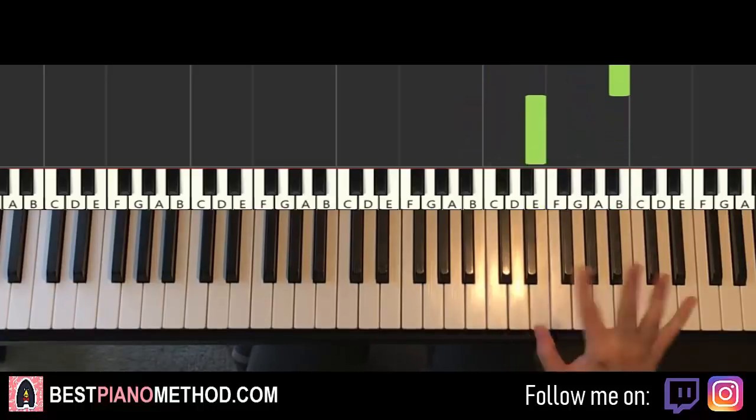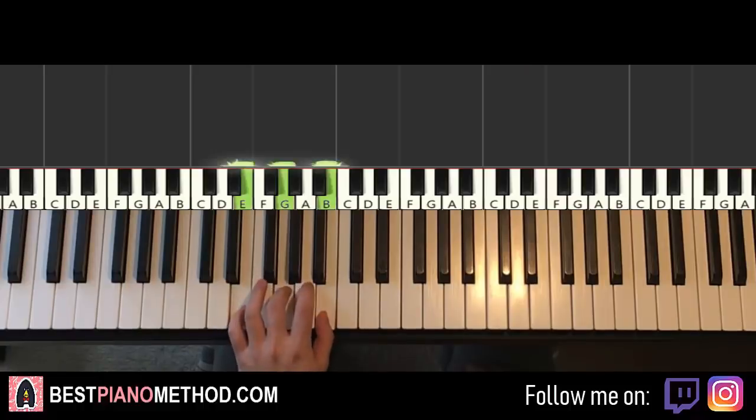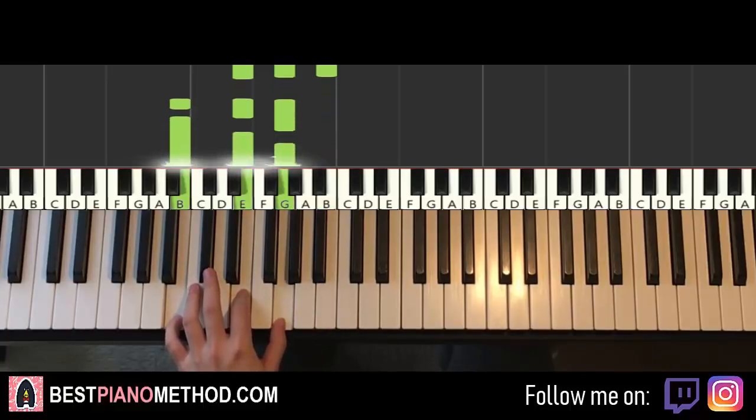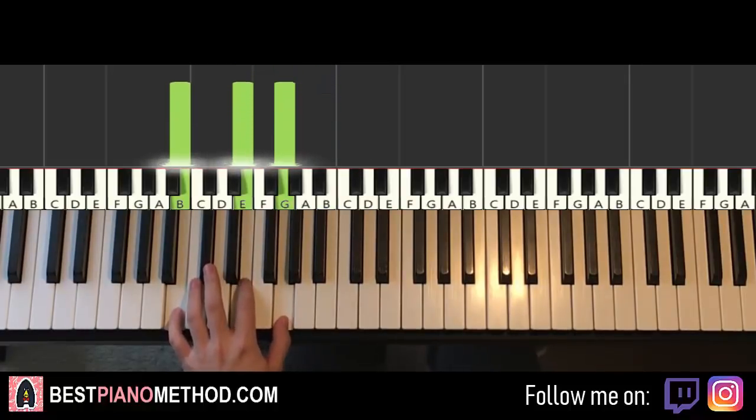For the left hand we have two chords played two times. The first chord is E minor: E G B. The second chord is E minor in second inversion: B E G. Then you repeat those two chords alternated a second time — E minor and back to second inversion E minor.